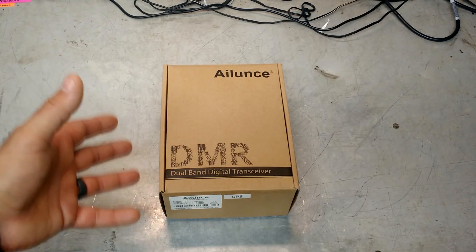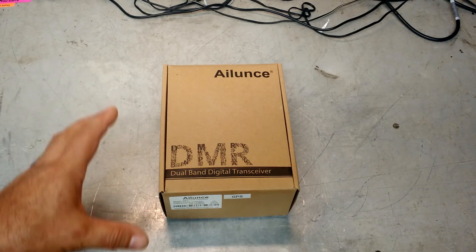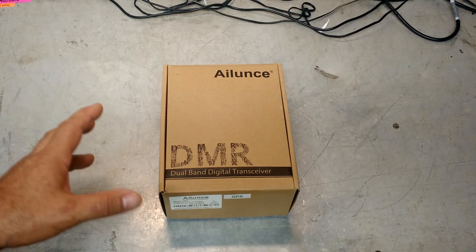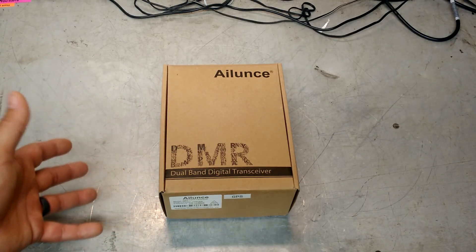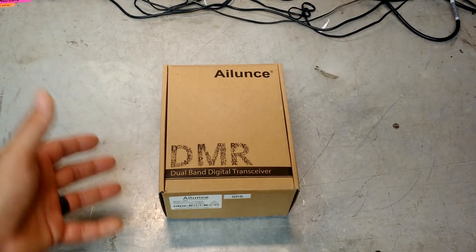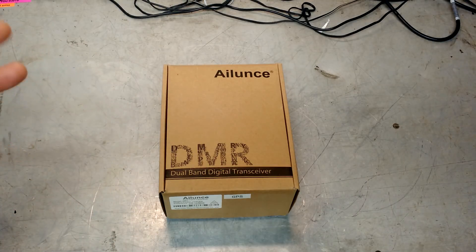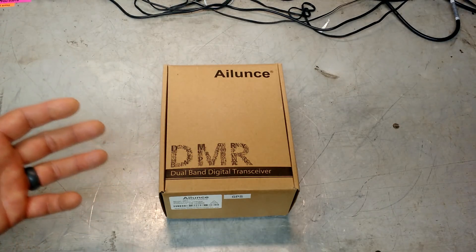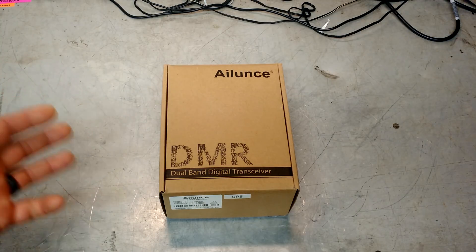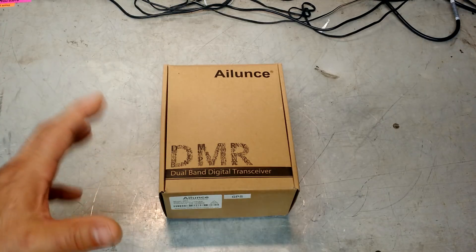They contacted me, and I'm happy to say they were kind enough to send me one of their brand new dual-band digital DMR ham radios to test out. It just came in the mail the other day. A little bit of background on me: I am a ham radio licensee, and it's been years — probably five years since I owned any real ham gear or played with ham radio stuff. So a lot has changed.